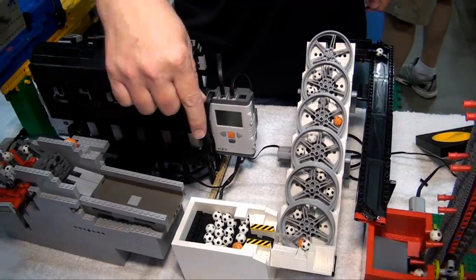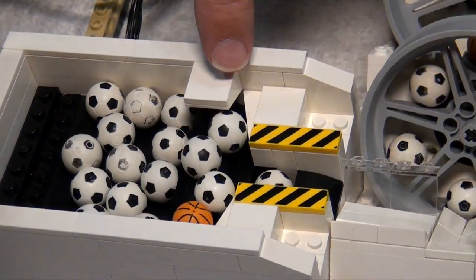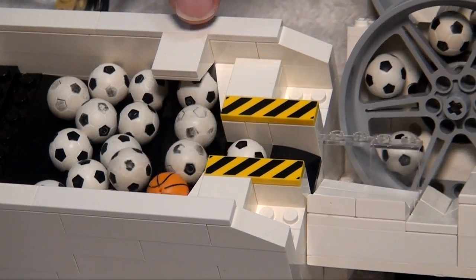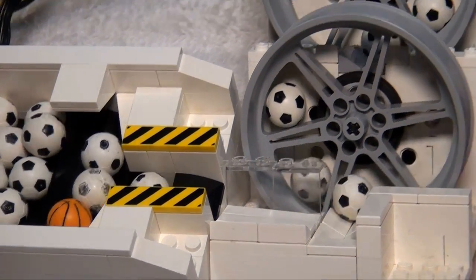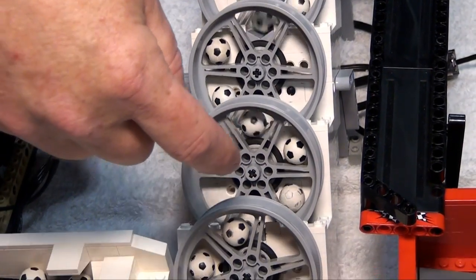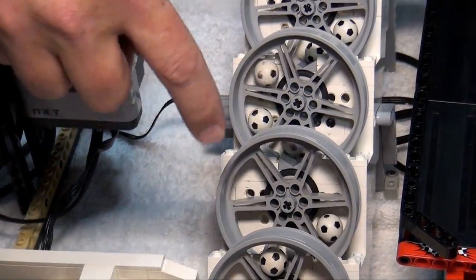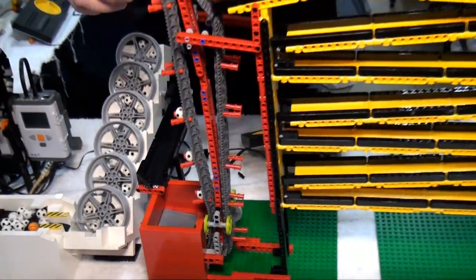After that, the balls go on to a module that's an interesting clever way of taking a bunch of balls and turning them into a single stream. What makes it work is an inverted slope — otherwise the balls will find a way to jam, but the inverted slope stirs things up just enough. This is a wheel from only one set — apparently the only wheel that balls will roll through.